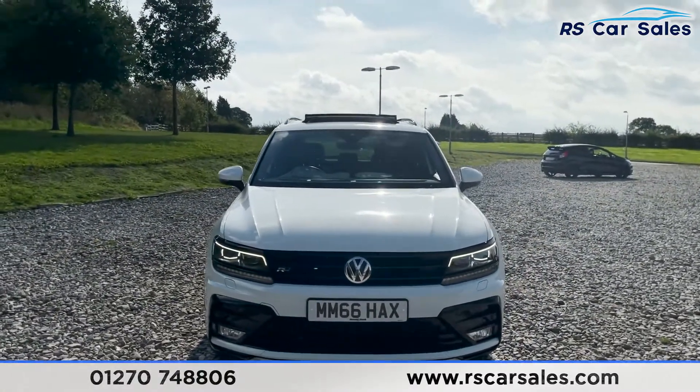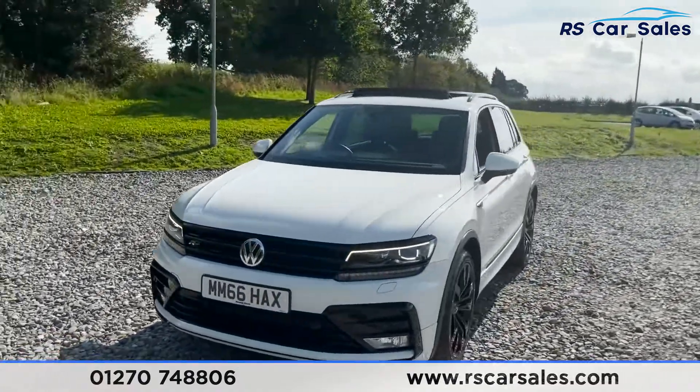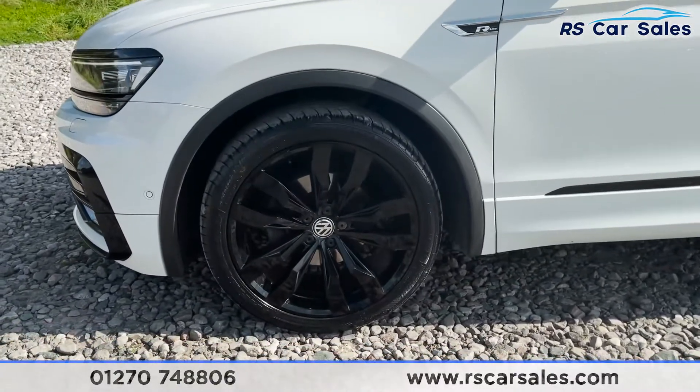We've got the R-Line badging on the left just there — how fantastic those headlights look. Coming around to this corner we've got our second 20 inch alloy wheel, again in excellent condition.